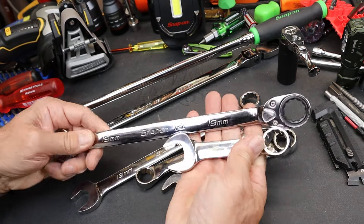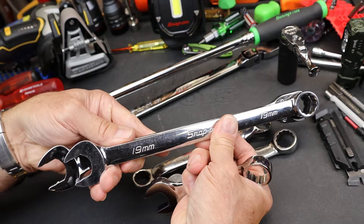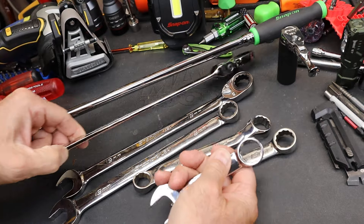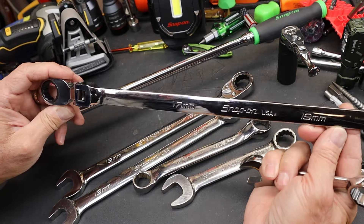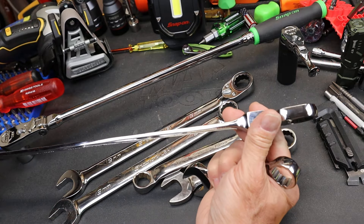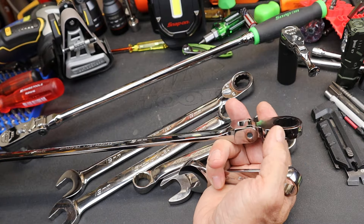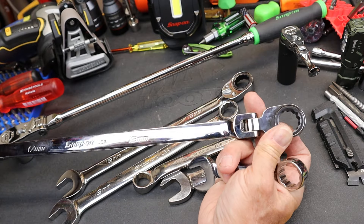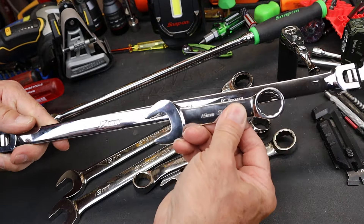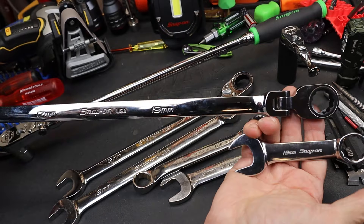If you jump up to the ratcheting, you can see that's even longer — by almost another open end. And there's the really long one: this is a 1719 Snap-on, a flex head. It's not the new fancy one with the reversible lever and the extra extension on one of the biting ends, but this is about four times the length — four times the leverage.